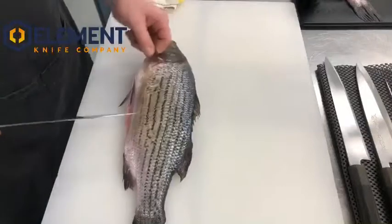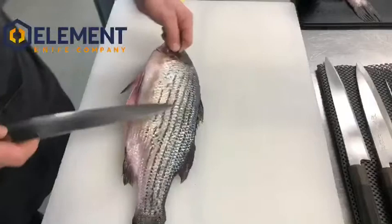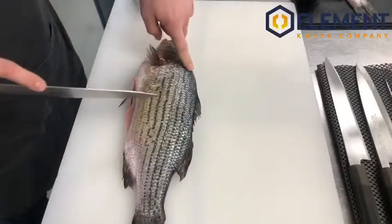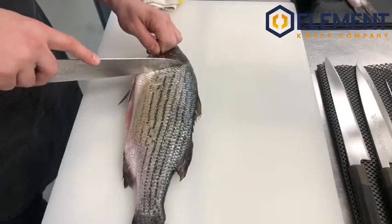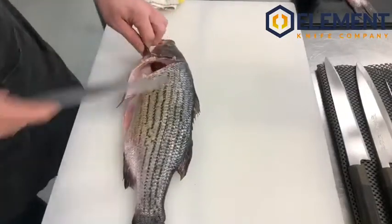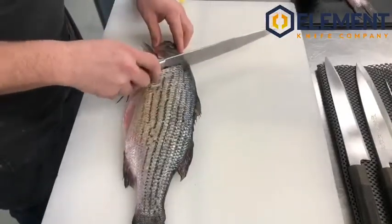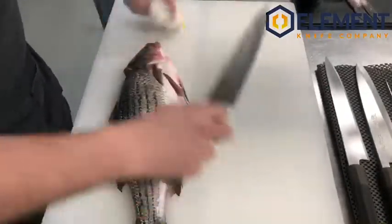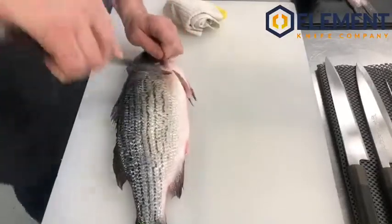First we want to take the head off. I use this fin for a little pressure and it helps me understand where I want to cut. We're going to make a first cut, and the tip of the knife is going to stop right on the spine — I don't want to cut through. Now we're going to cut all the way through. Take the heel of the knife — the strongest part — and hit it like we mean it to cut right through the spine. Gently flip this over, do a reverse motion, and we pop the head off.